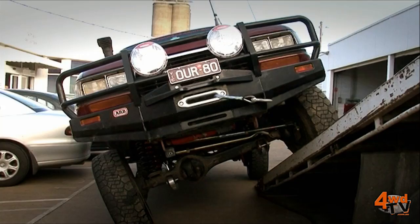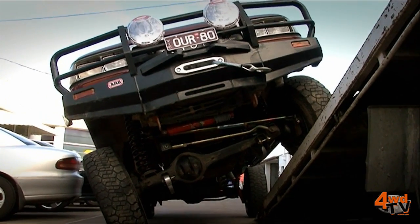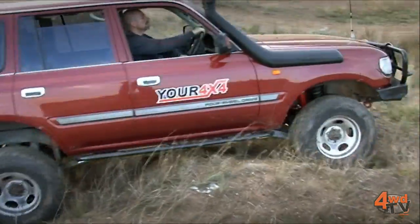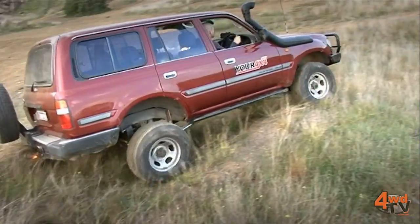As it drops down the angle increases and it pulls the diff across further. We experience bump steering the vehicle and other handling characteristics which aren't very good.